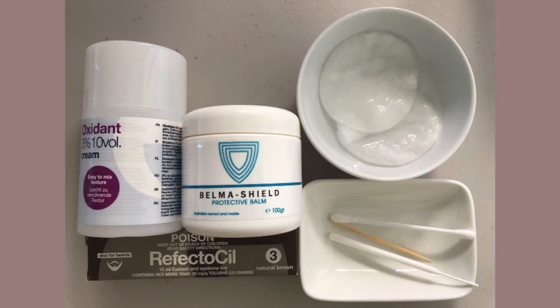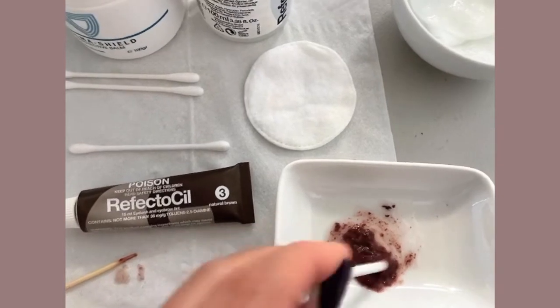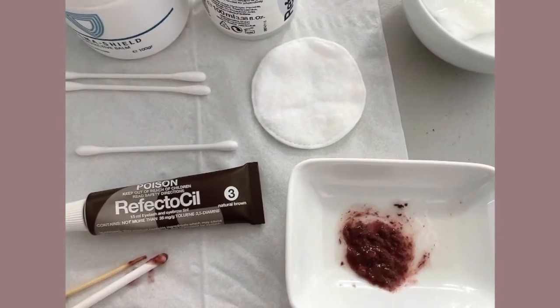Let me prepare the eyebrow area. What I'm doing right now is putting a protective balm gel so when I apply the tint it will not stain my skin. That's just on the upper area.